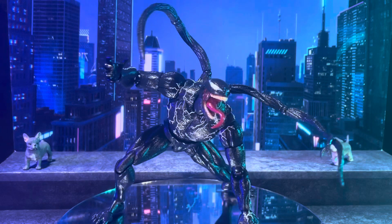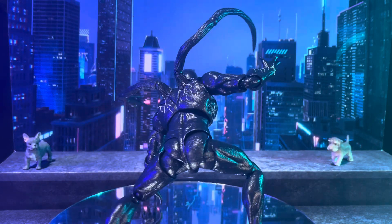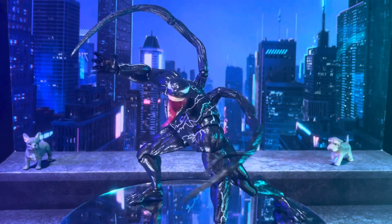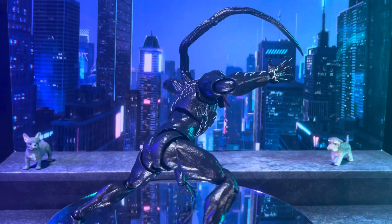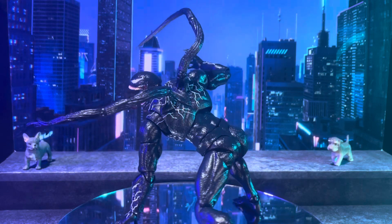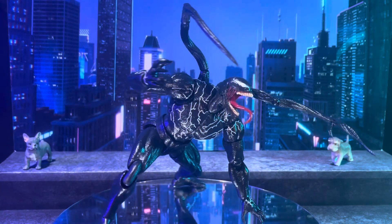This figure is available at Big Bad Toy Store, Entertainment Earth, eBay, and possibly Amazon. This is the Venom figure from the movie Venom and also from the comic.